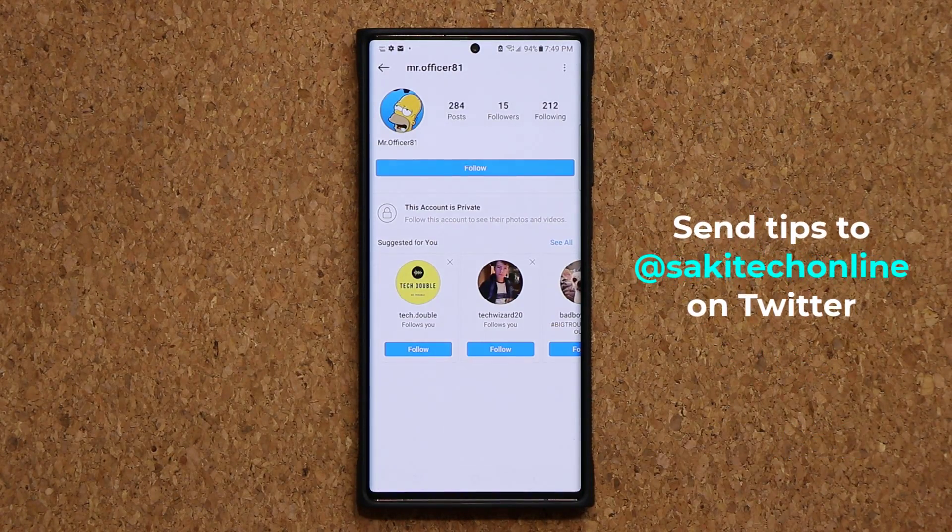A huge shout out goes to MrOfficer81 from Instagram for bringing this to my attention and letting me know that it is in fact possible. Now if you guys have any tips and tricks you want to share, you can simply go to Twitter, follow me, send me a message. We'll make a video and you will get a shout out.